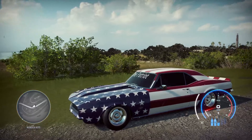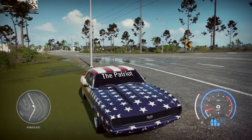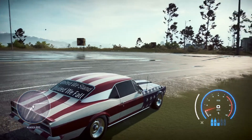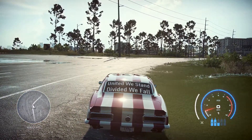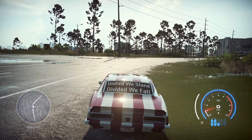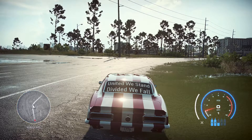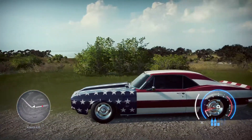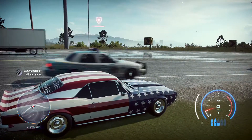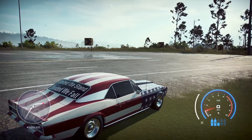You can see the top speed wasn't the best, and the acceleration wasn't the best, but this car — I didn't really build it for speed. I built it for the sound and the looks, obviously. I wanted to keep the supercharger sound because it's different. Most of my cars are turbo — you can really hear the difference in this car. I'm just going to ride around with it and see what kind of reactions other players give.